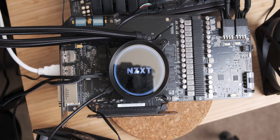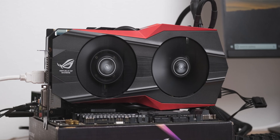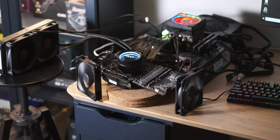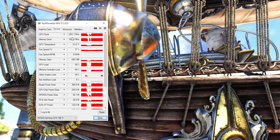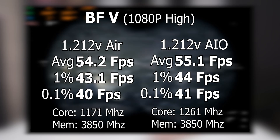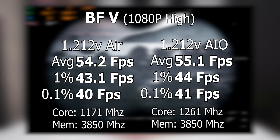Under load we're hitting about 50°C, which is down about 12 degrees from the 62°C we were getting with the air cooler. Without any further voltage modification, the overclock we can get with the AIO at this lower temperature is 1,261 MHz — a pretty big jump over the 1,171 MHz of the air-cooled configuration. In terms of gaming performance we get about one extra average frame per second, but we're getting a higher core clock and getting closer to exciting overclocking.